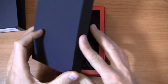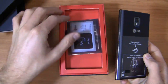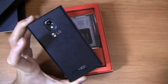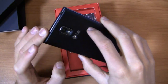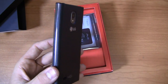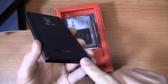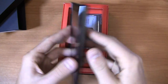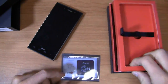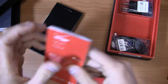Specs-wise, you're looking at a 1.5 gigahertz dual-core Snapdragon S4 CPU — not quite the quad-core powerhouse we saw on the LG Optimus G, but still a reasonably fast device. It's got a gig of RAM, a 2150 milliamp-hour removable battery under the battery cover, a micro SIM card slot in the back, and an 8 megapixel camera with 1080p HD video recording. The design cues are similar to LG's current products — it actually reminds me a lot of the Optimus 4X HD.